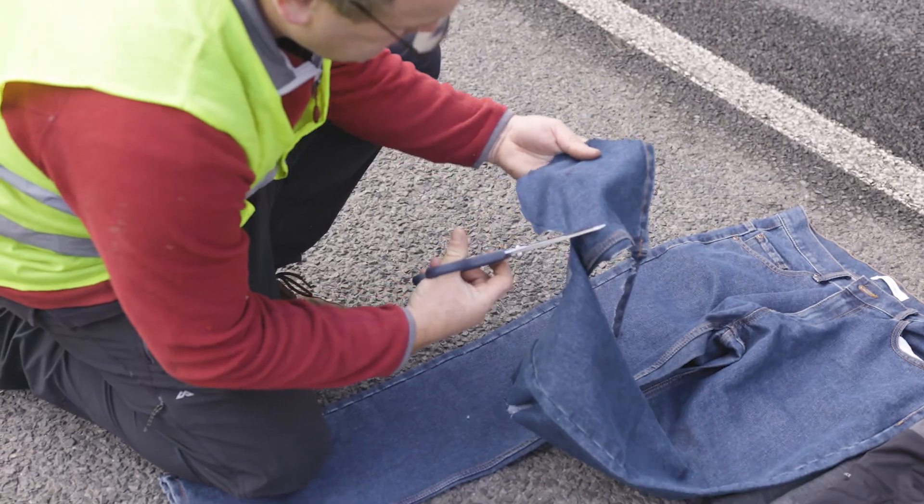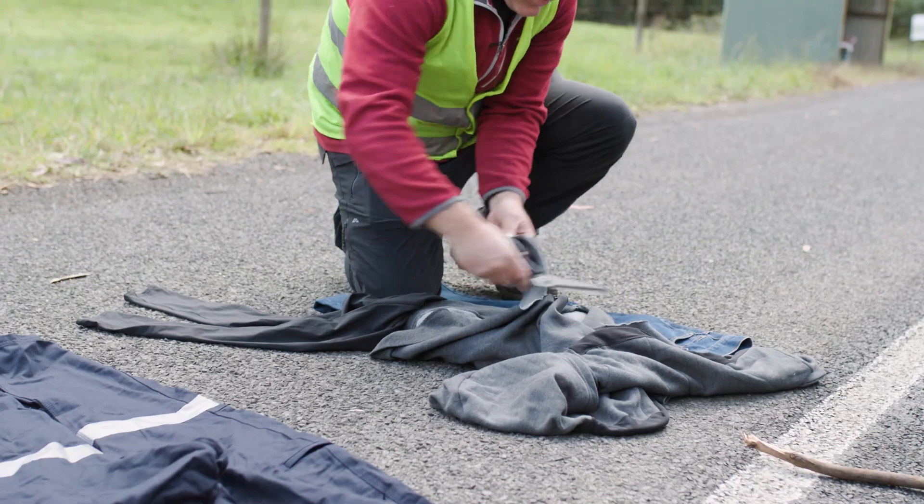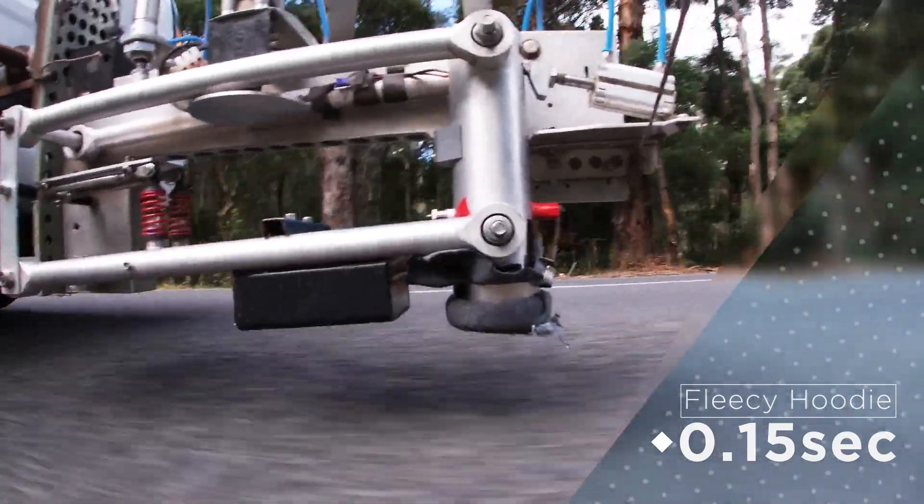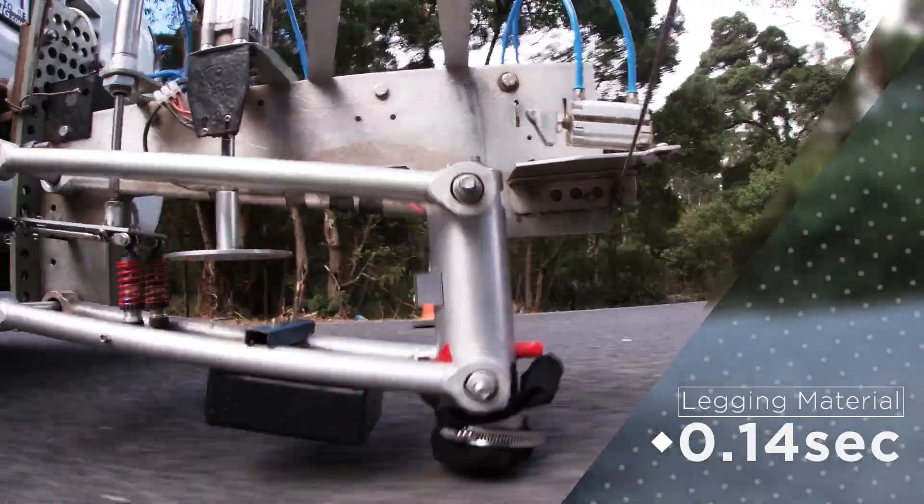We started by testing normal clothing like denim jeans, tradies pants, jeggings, and hoodies. These burst open on impact with the road surface, offering little protection.